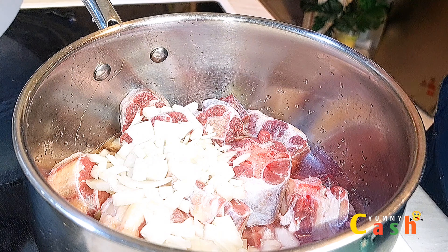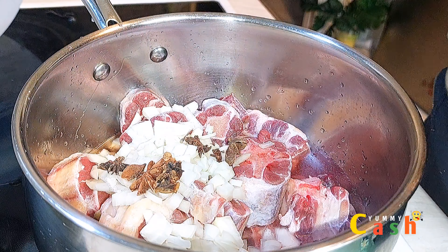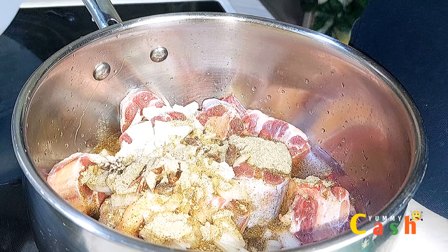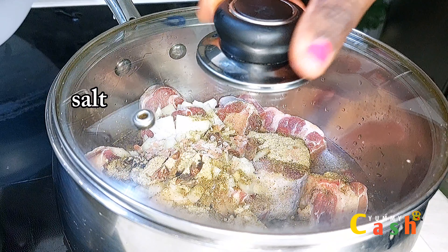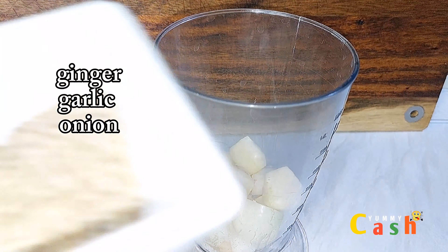I'll add about two or three pieces of anise seeds and then come in with my spice mix. If you want to know how I made the spice mix, I will be leaving a link down in the description — please check it out. I add in a little bit of salt and then some garlic powder, cover it, and bring it to a boil.